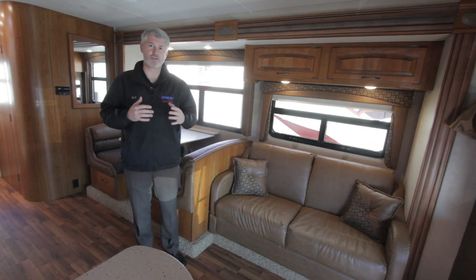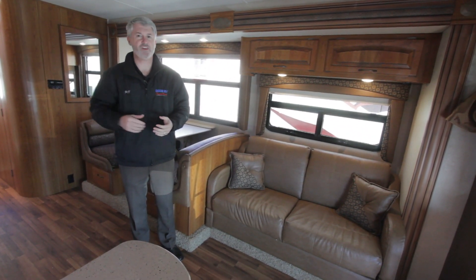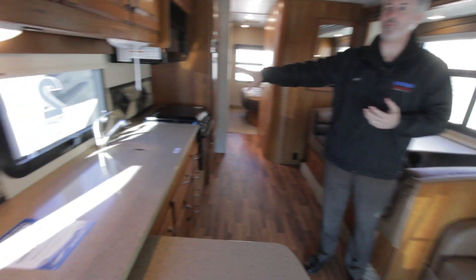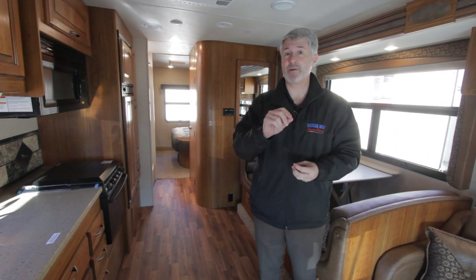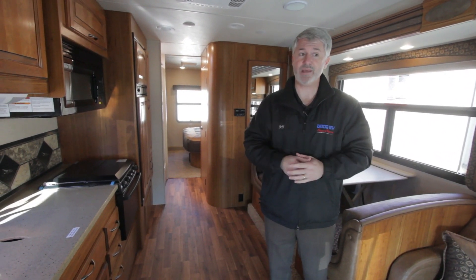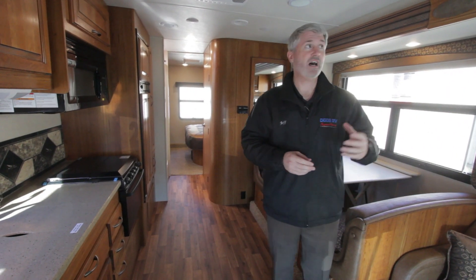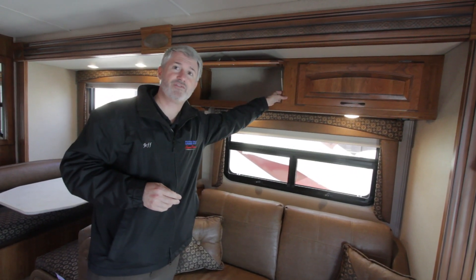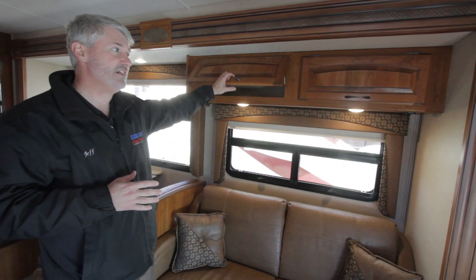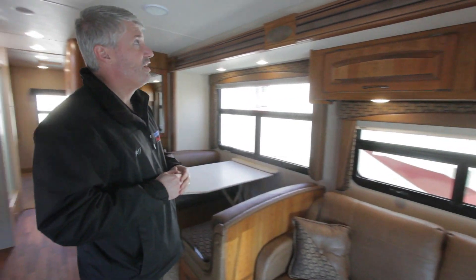On the inside of the Jayco Greyhawk you'll find a lot of quality built in. Corian countertops with a tile backsplash are standard, along with ultra leather furniture and a power front seat — something you don't find in a lot of Class C's. There's also a touchscreen backup camera pre-programmed with GPS. The cabinets up front are mortise and tenon, screwed and glued for the housing, giving you a solid cabinet supported into the wall. You get a soft-touch leather ceiling and ceiling-mounted speakers — a lot of really nice features.